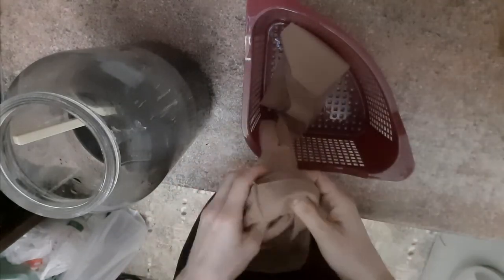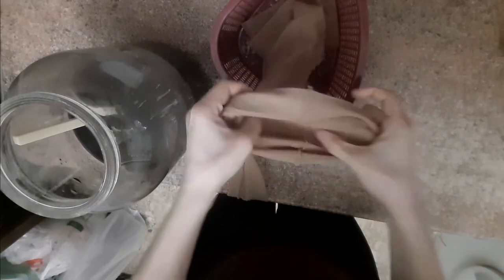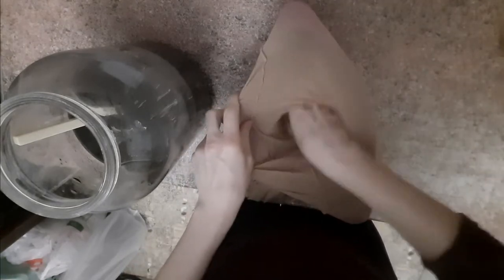Чтобы нам было удобно переливать вот эту вот жижу так называемую нашу, можно колготки натянуть на что-нибудь — на какое-нибудь сито или что-нибудь похожее, подобное — чтобы получился эффект воронки. Сюда соответственно мы это выльем, всё это попадёт в одну колготину, и потом уже мы будем это промывать. Посмотрим, что из этого выйдет. Такой маленький лайфхак.